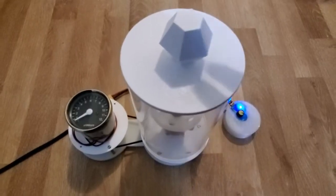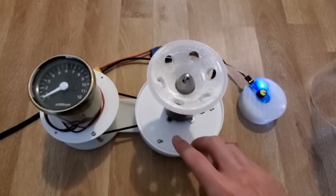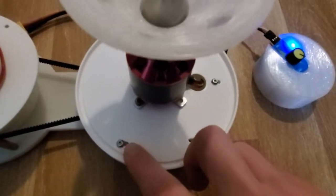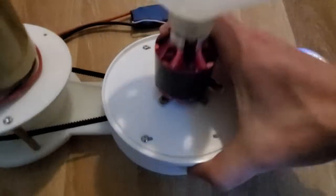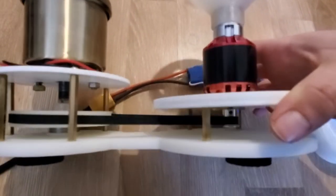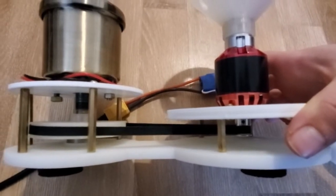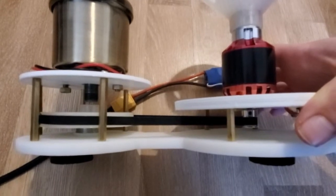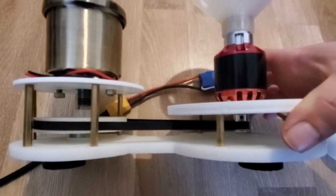Some of the other major changes are, for example, the introduction of a belt tensioning system. As you can see, these screws have slots, which allows this plate to slide back and forth and provide tensioning on the belt system in here. Additionally, I switched the gearing so that the small gear is 16 teeth and the larger gear that's 3D printed on the left is 112.